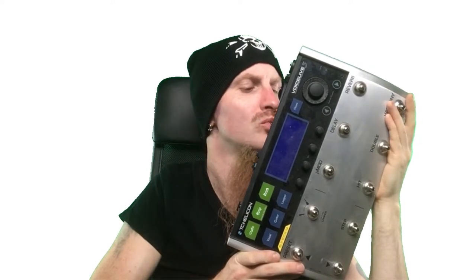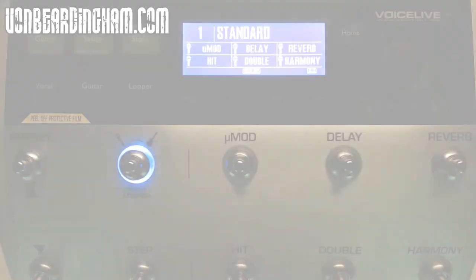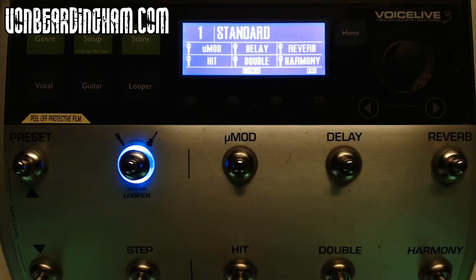Hello darlings, Mike Von Beardingham here and today I'm going to be talking you through my vocal pedal setup for live singing. This is the TC Helicon Voice Live 3. This thing is an absolute beast, a behemoth, a monster of a pedal.